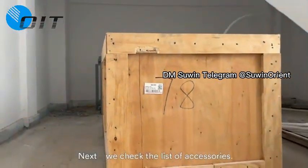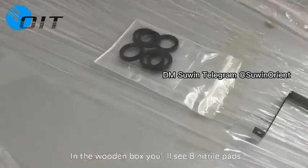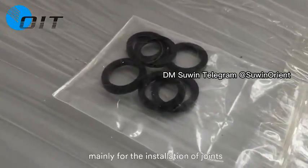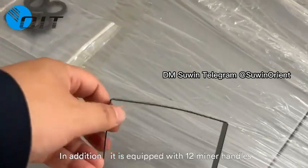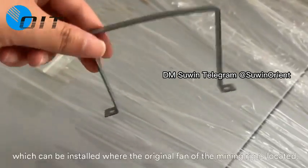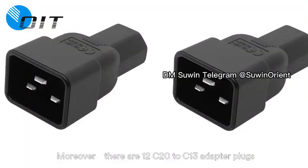Next, we check the list of accessories. In the wooden box, you'll find eight nitrile gaskets, mainly for the insulation of joints. In addition, it is equipped with 12 miner handles, which can be installed where the original fan of the mining rig is located. Moreover, there are 12 C20 to C13 adapter plugs, of which both C20 and C13 miners can make use.